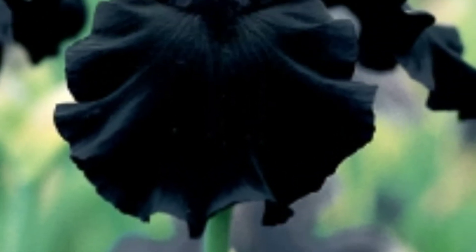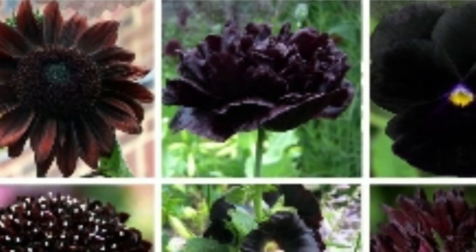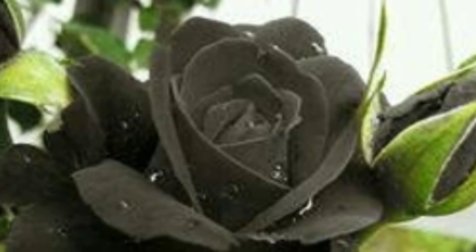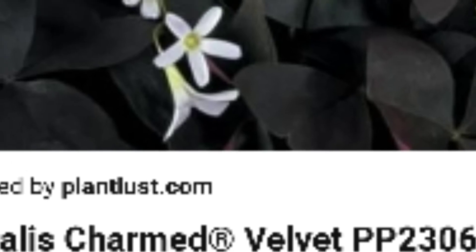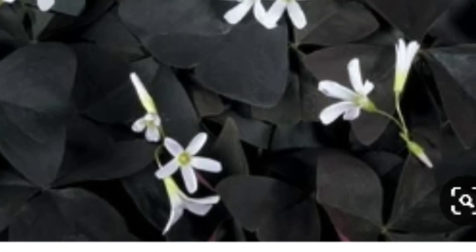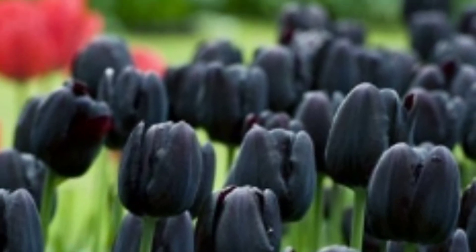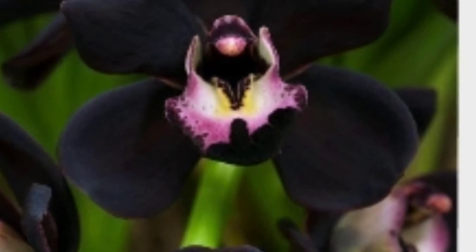There are also black flowers. This is an orchid. There is chrysanthemum, tulip, and a butterfly plant. Here are all the favorite plants — a black plant and a tulip plant.